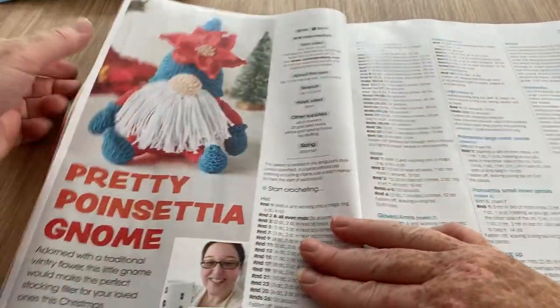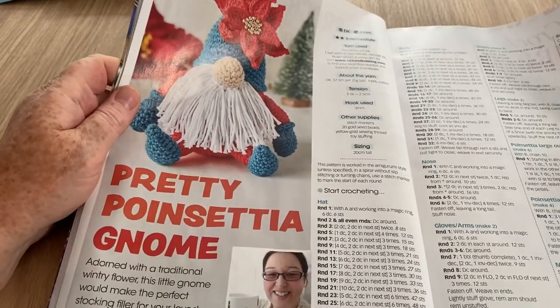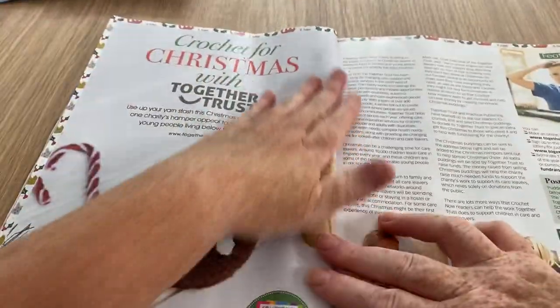I like this pretty poinsettia gnome — it's definitely a gnome, or pixie, whatever. Yeah, he's cute, I like him. And a Christmas pudding!